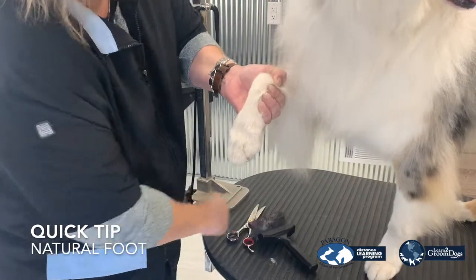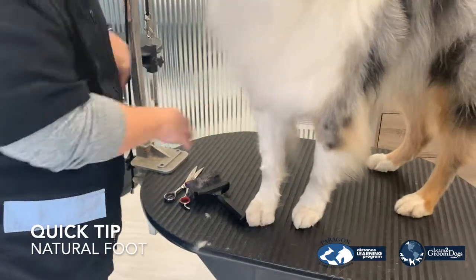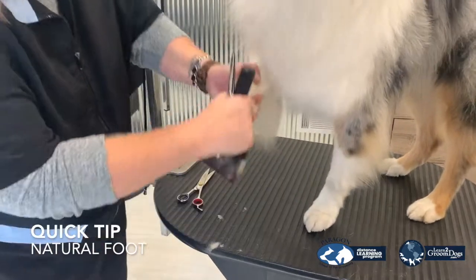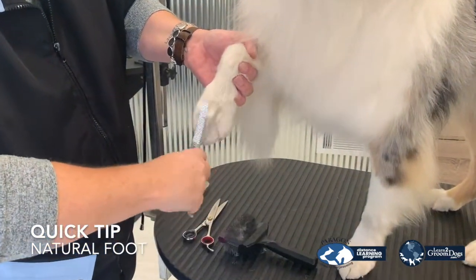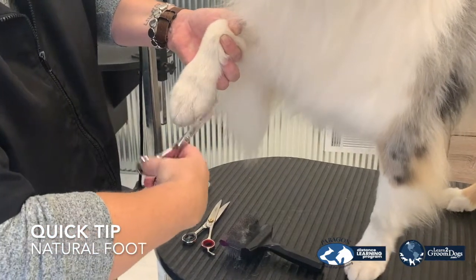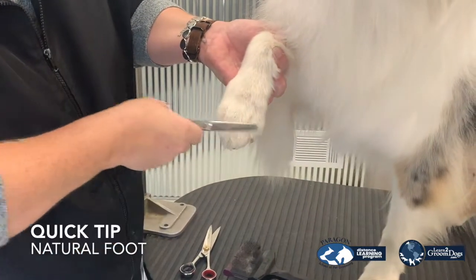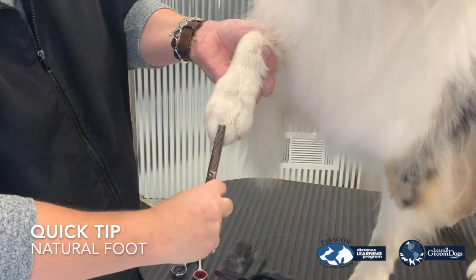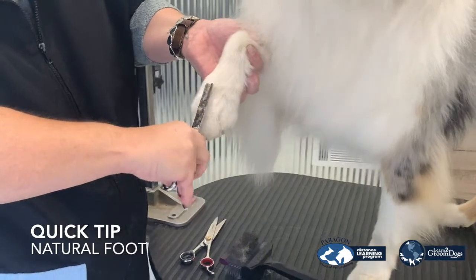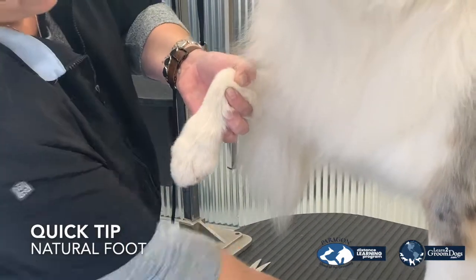Now, to make this look a little bit more natural, I'm going to grab my thinning shears. I'm going to lightly go over this foot with my thinners just to take off those hard edges. Making sure that I'm not taking too much hair off the knuckle. So you're going to come at it this way and on the top to get a nice natural foot.